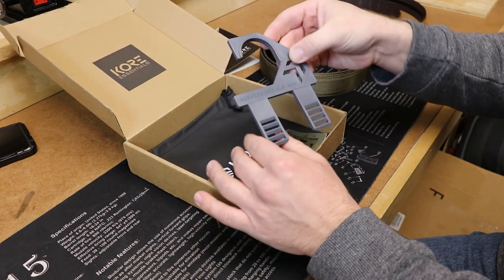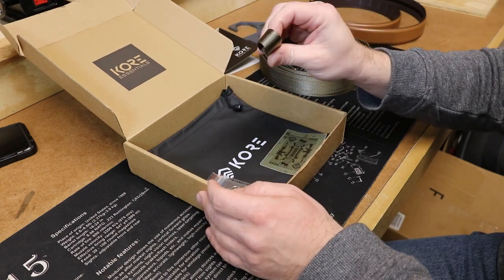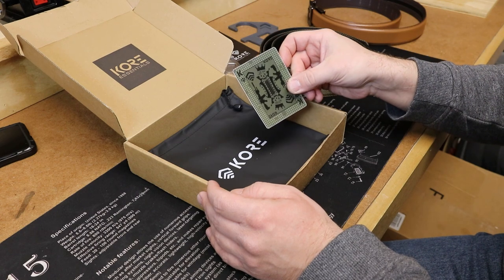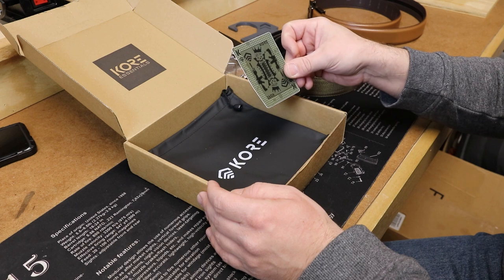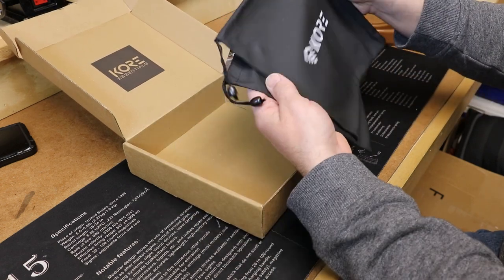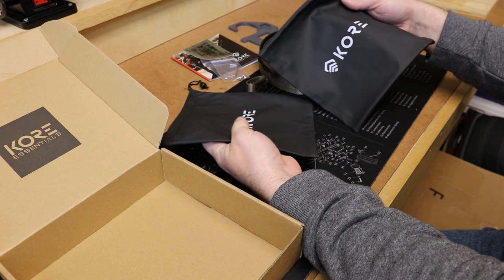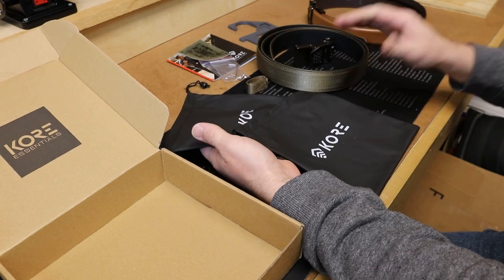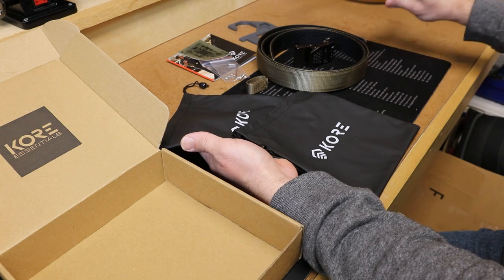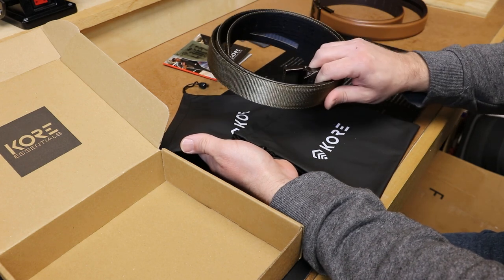Besides the belts I got a hanger for the belts, which is really neat. I got a little loop — not 100% sure what it's for, might be something EDC-wise. I got some mounting hardware, a little swag from Core which is kind of neat — I'll put that on my safe. And I got two very nice bags for the belts. If a company takes the time to really package their products well, it shows they have a lot of pride in what they make. So far, without even putting these on, I am really impressed with the packaging. I've already installed the buckle on the dress belt; now I'm going to show you how to install and size the buckle for the tactical belt.